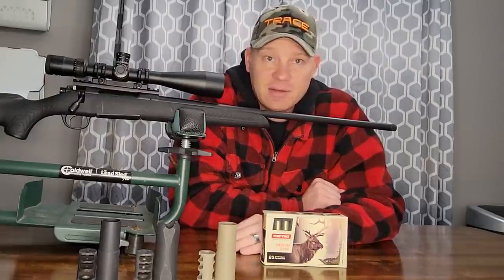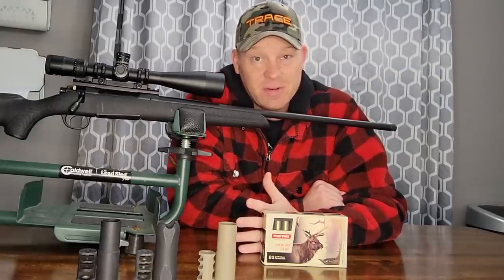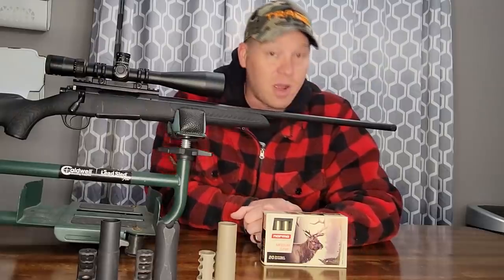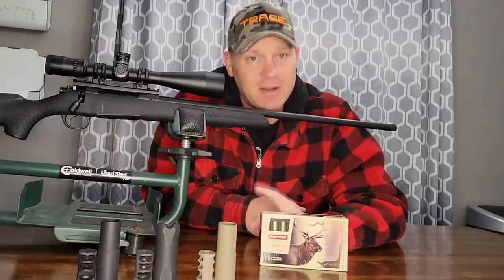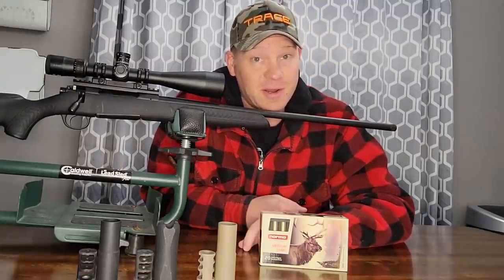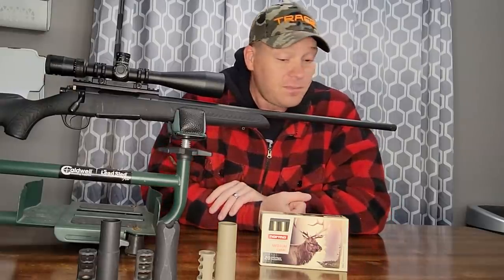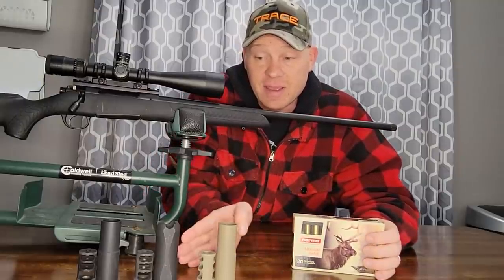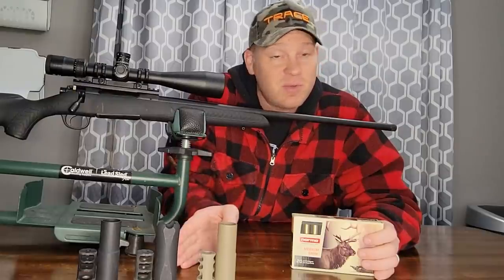I don't have any suppressors for my bolt action rifles. I've just never gone through the hassle. I'd love to have a bunch of them and hunt with them, but I've never gone through the hassle or paying extra money for them — probably why I have to have the TV and radio up so loud and I'm just about deaf. That's not a joke. I'm supposed to be wearing hearing aids. But this is my Thompson Center Compass 300 Win Mag — it kicks.